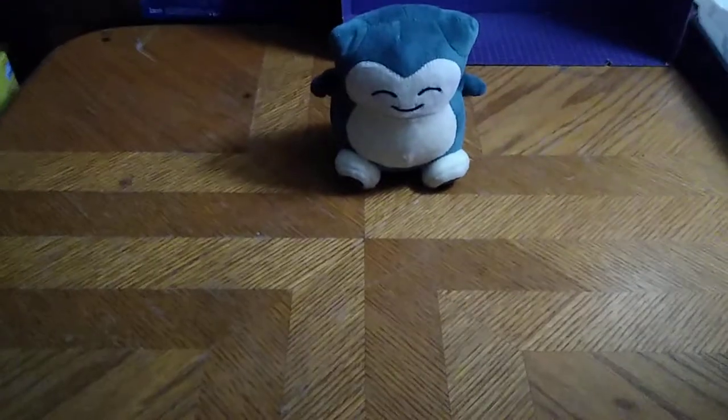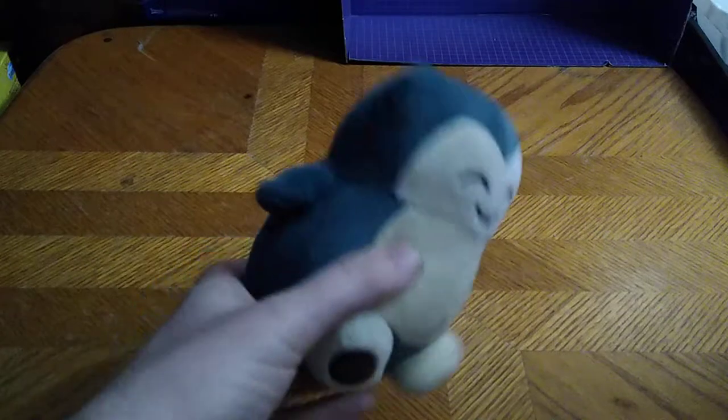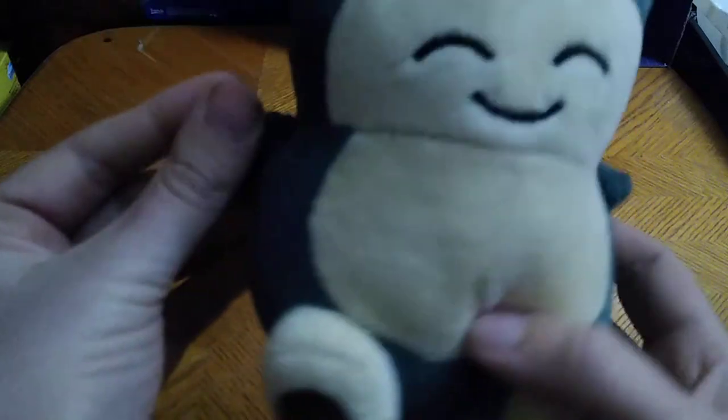Today we'll be reviewing another Pokémon item, and this counts as my Anime Figure of the Week. Given it's a plushie anime figure, it doesn't have any articulation, because it's a plushie.